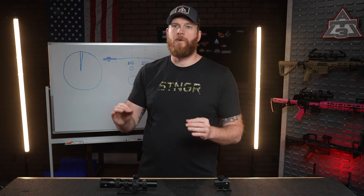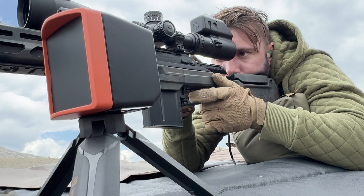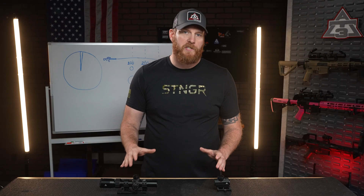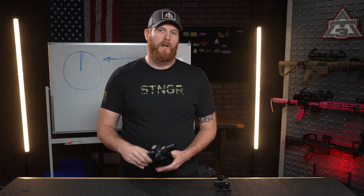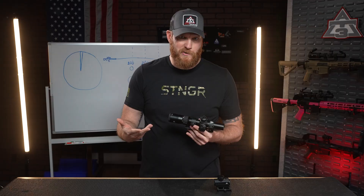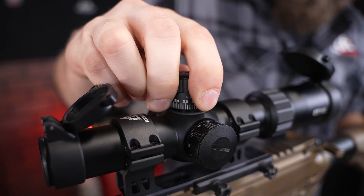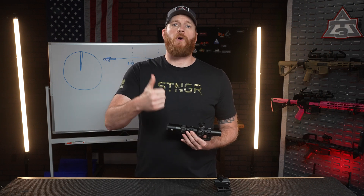So take the time, go to the range, practice, get better. Let's zero your rifle. Say your shot's 2 inches low at 100 yards. Someone doing Kentucky Windage might simply choose to hold high on the target and hope for the best. Your scope's turrets, however, can fix that with precision instead of guesswork. This optic uses half MOA clicks — one click shifts your shot a half inch at 100 yards. So 2 inches low, that's 4 clicks up.